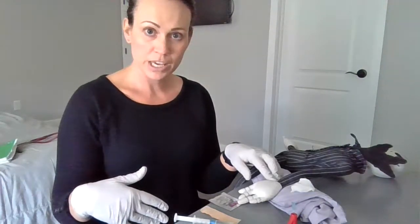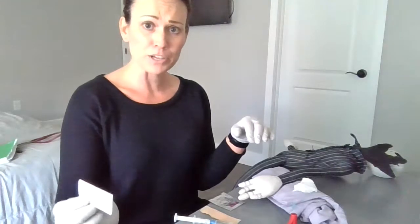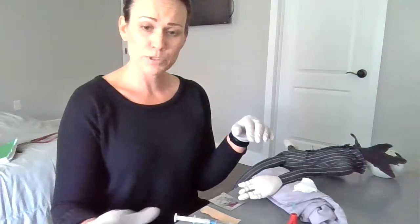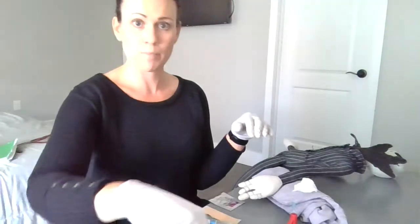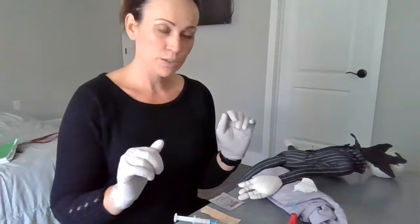I already brought in an ABG kit with me. I'm going to take the patient's temperature, fill out my patient label with name, temperature, room number, and date, and go ahead and stick it on my biohazard bag already. So I have everything prepped and ready.